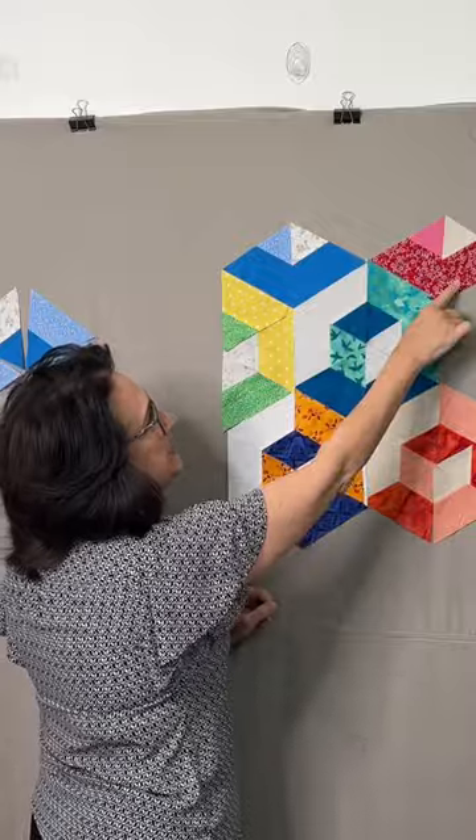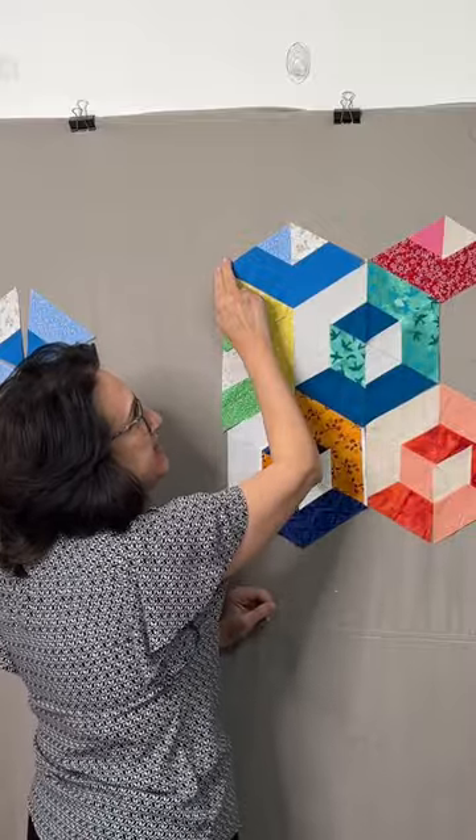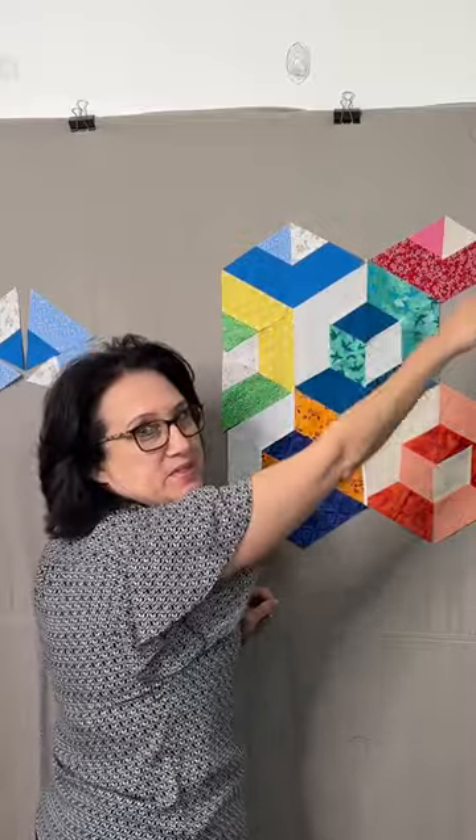Or, I would continue with this pattern, leaving those peaks, and I would bind those just like that, giving a really unique edge to this quilt. Inquisitive quilters like Julie want to know how to finish the edges on this 3D quilt block.